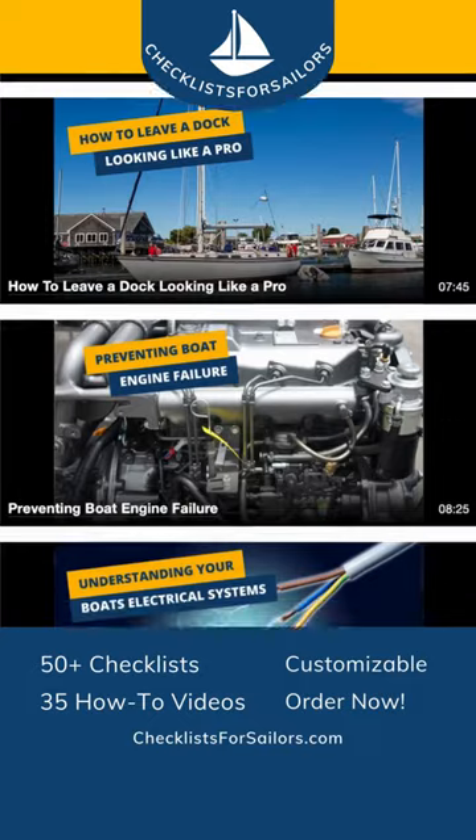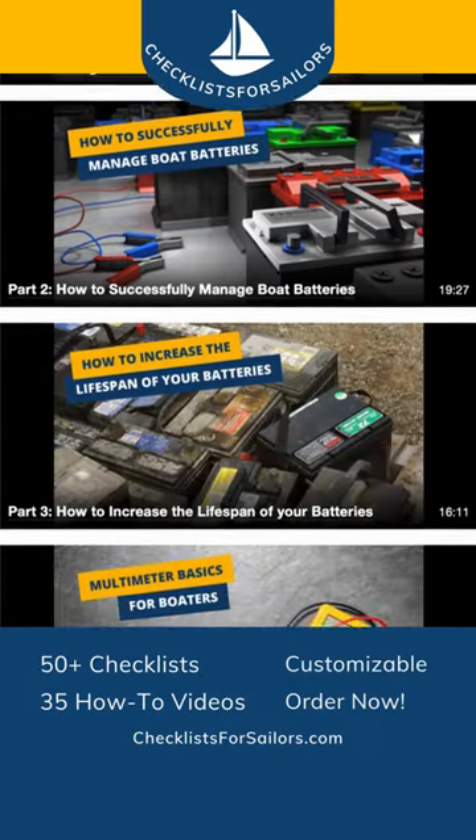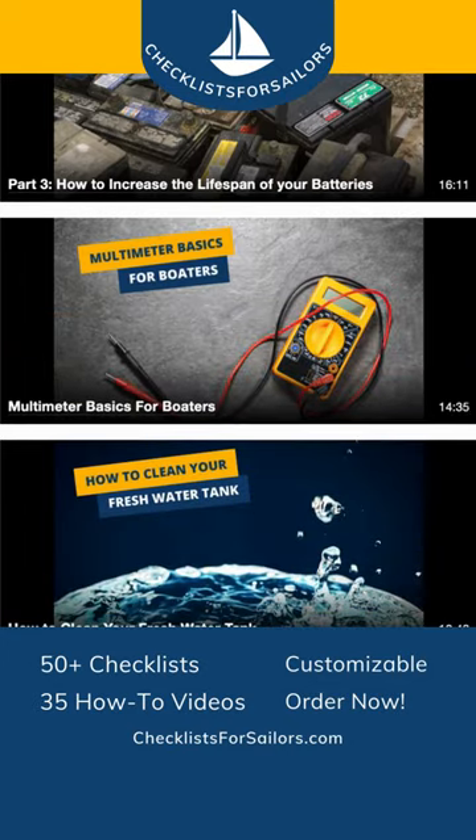Don't miss out on this essential tool. Get your copy of Checklist for Sailors today and embark on unforgettable sailing experiences.